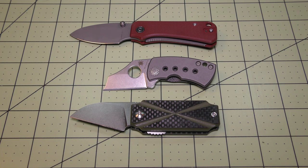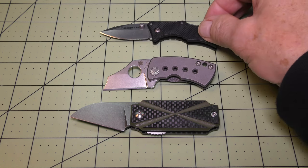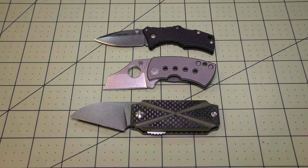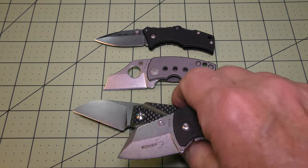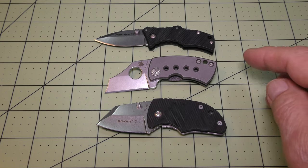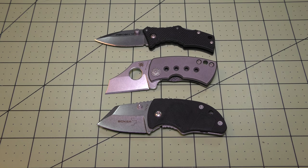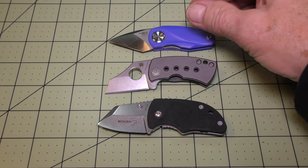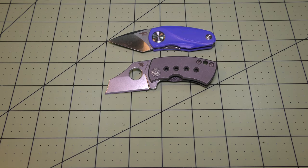I'll bring in my Cold Steel Micro Recon One — just a little longer than the McBee. I'll bring in my Boker DW2 — about the same size as the McBee. And I'll bring in my Bestech Tulip — it's a nice little piece, a front flipper, about the same size. And then my last comparison is my Samran Mu.